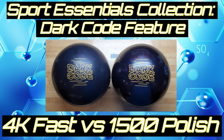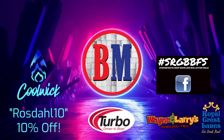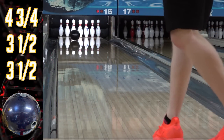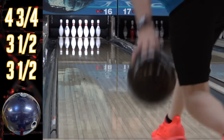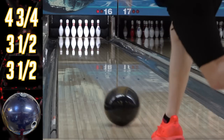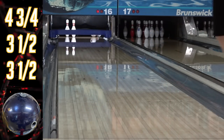Hello and thanks for joining me for another entry into my Sport Essentials Collection update, May 2022. I decided to drill a fresh dark code that has the new 4k fast box finish on it, and I thought I'd isolate this one for a few different reasons. If you like my jersey you'll see later in the video — it's the hexagram design. Rosedall 10 gets you 10% off at Coolwick; that code is in the description. There's also a link to Bowler's Mart for your bowling needs — that link associates your purchases with me, so thanks for using it.